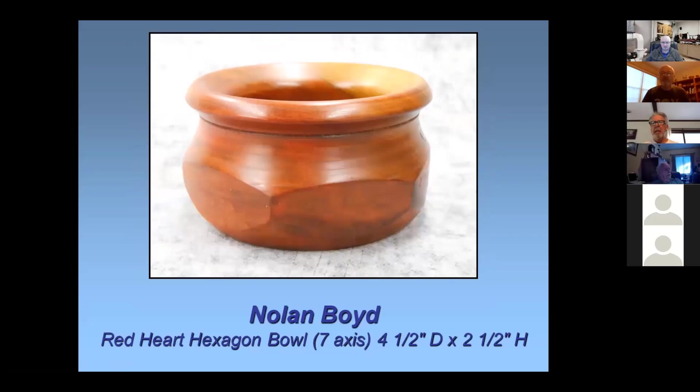This is a piece of red heart that the kids bought me. It's turned on seven axes — I turned a hexagon piece to start with on six separate axes, and then I turned it around and hollowed it out. It's about four and a half inches in diameter, two and a half high.